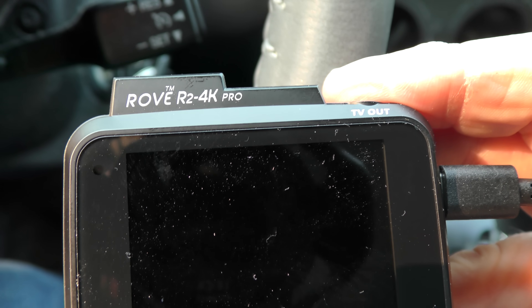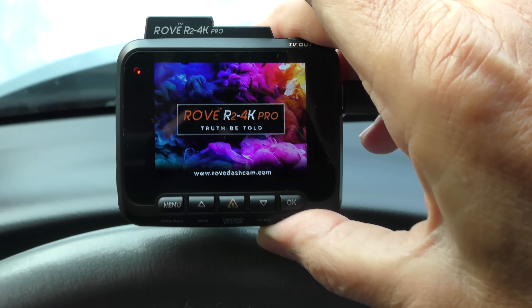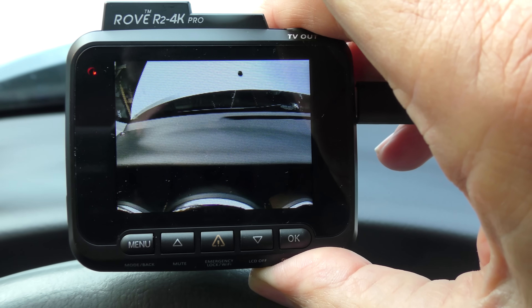The next thing I want to talk about is both for fun and security — it's this Rove R2 4K Pro dash cam. Dash cams have come a long way: smaller, better video, and better features. I'm having a lot of fun with this one. As you can see when you turn it on, there it is, it's setting itself up.